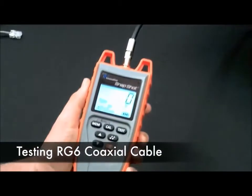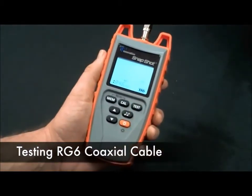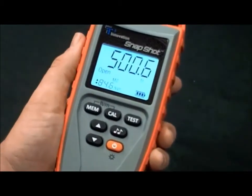Next, let's test some RG6 coaxial cable. 500 feet.